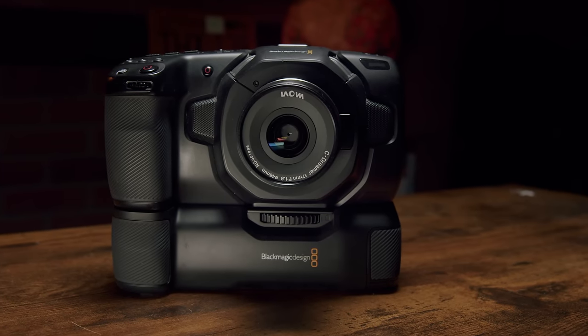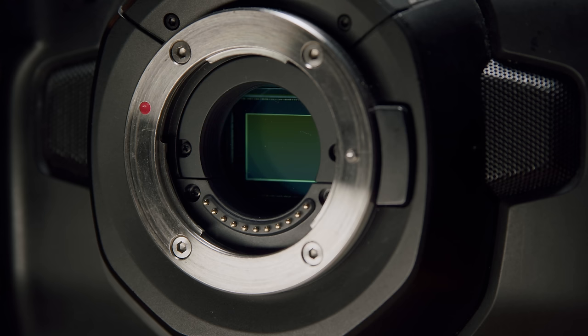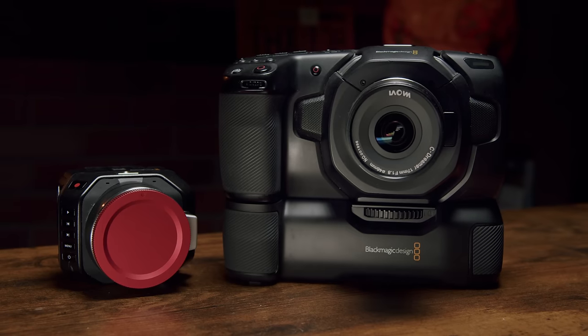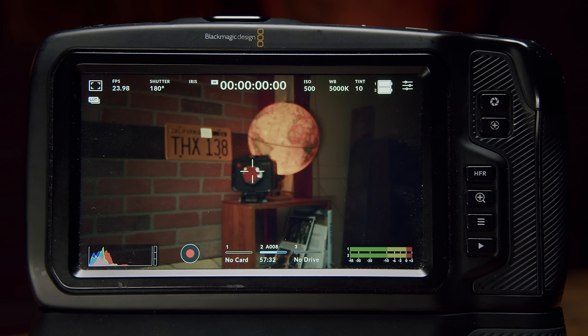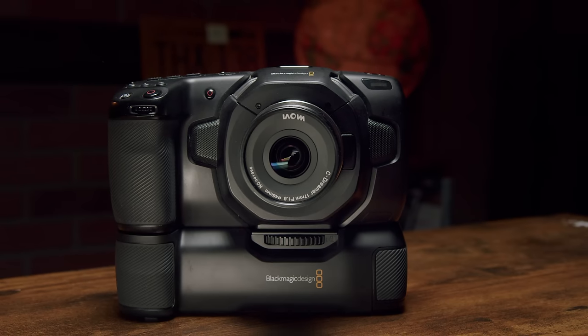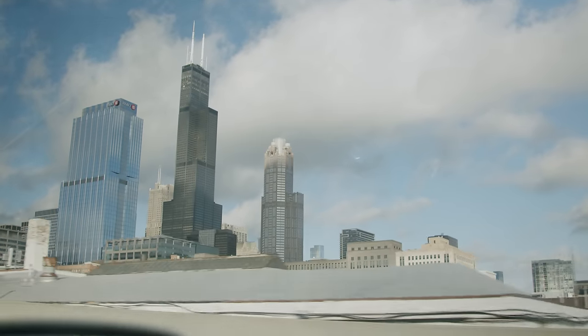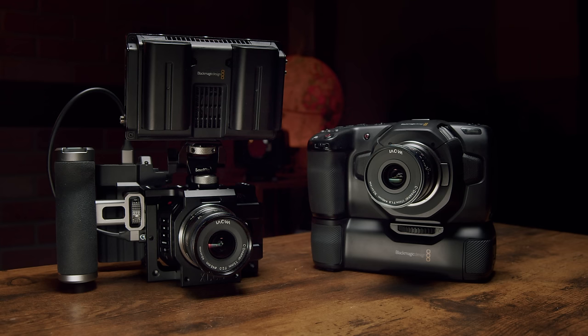Why choose the G2 over the Pocket 4K? The Pocket 4K is very similar in price and features, just $300 more, with more resolution and format options, and also features a Micro Four Thirds mount and sensor — the exact same sensor actually, with identical image quality. The Pocket has perks: it shoots a wider variety of media, has a screen attached, and is easier to operate in a bare-naked state. That choice 100% comes down to how you see yourself using the camera. If all you plan to do is shoot casually handheld for travel film, the Pocket makes more sense practically and financially.